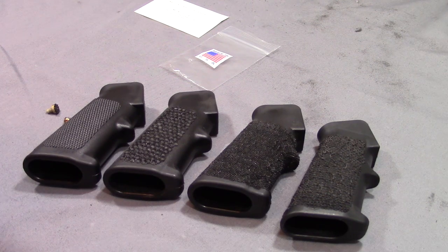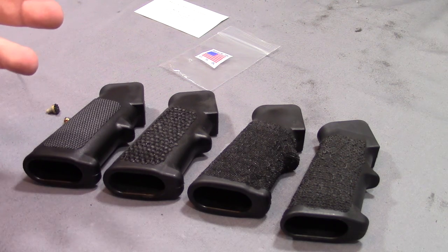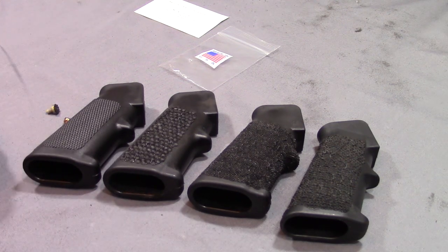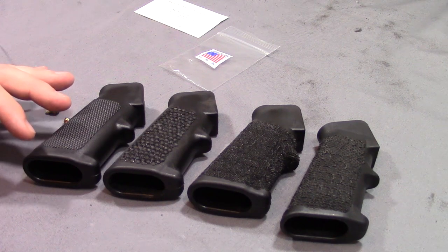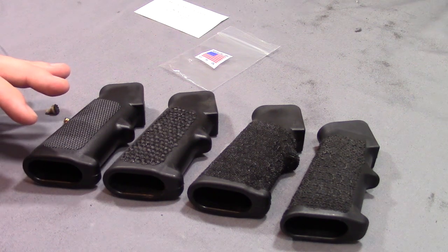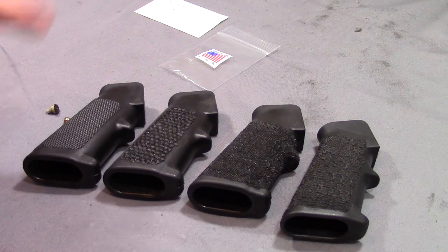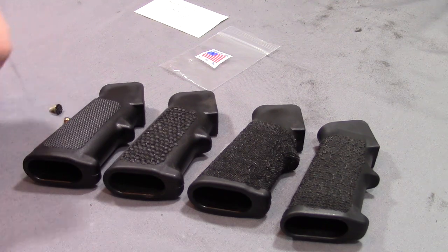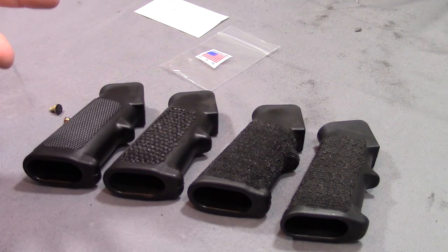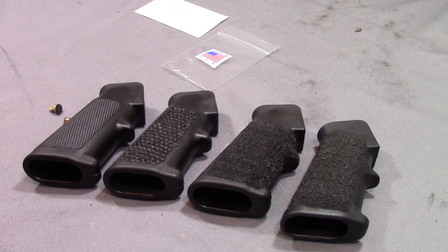I gotta say I'm really impressed with what this guy is doing. I'm not just saying these things to be flattering or because he sent me this stuff for free. As you guys will see soon, the company did send me some gun oil to try out for free and I have not very good things to say about that. Just because someone sends something to me for free doesn't mean I'm bought off. You'll see that in that review where I refuse to use it on my firearms.